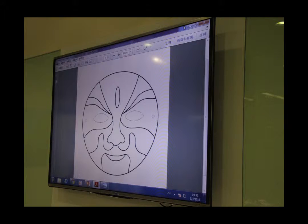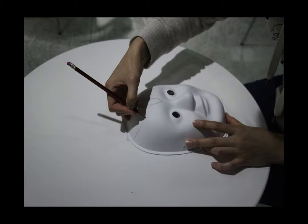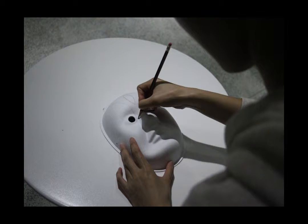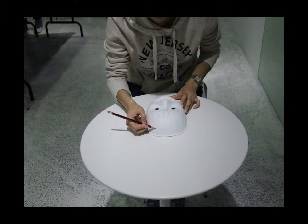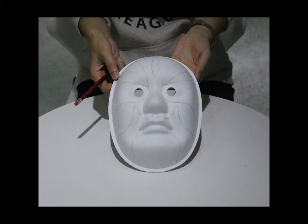The first step, we have to draw a draft on a mask. There are many draft samples on the internet — I just picked the easiest one. Keep drawing and drawing until you have this.